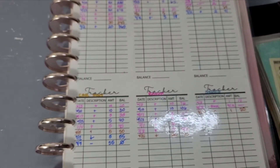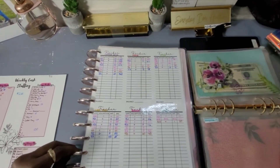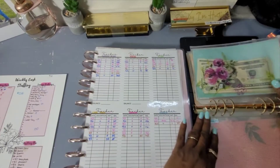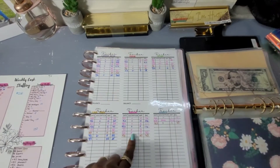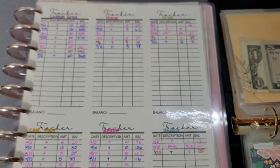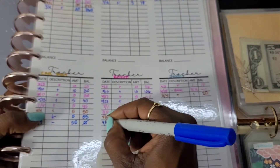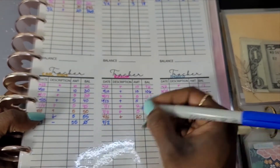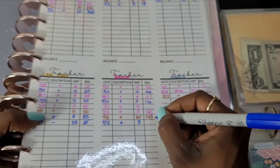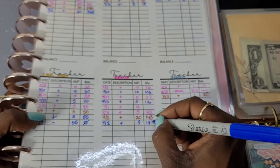I almost put this money in the wrong envelope — glad I caught that! For Retirement, on the 9th we received $5 and that should have brought our total to $148. Let me count it up.